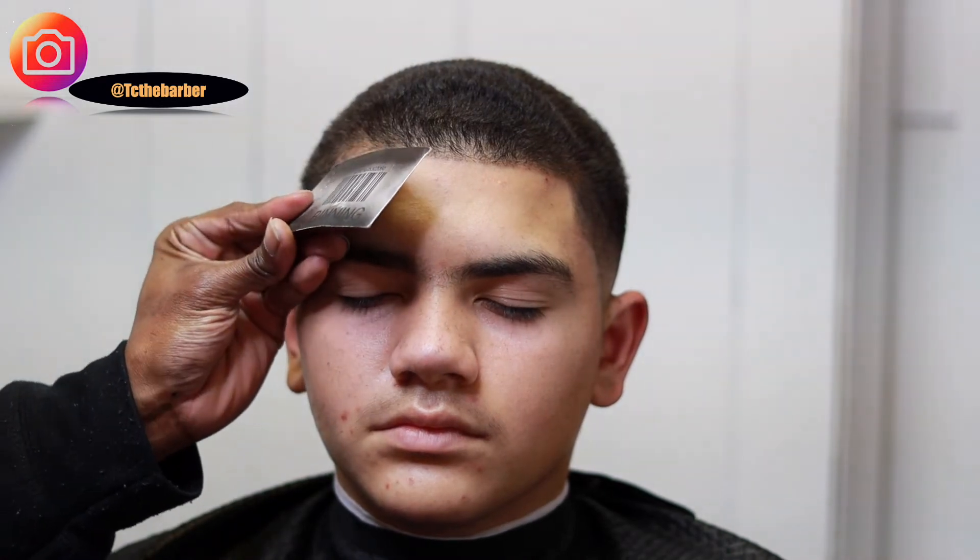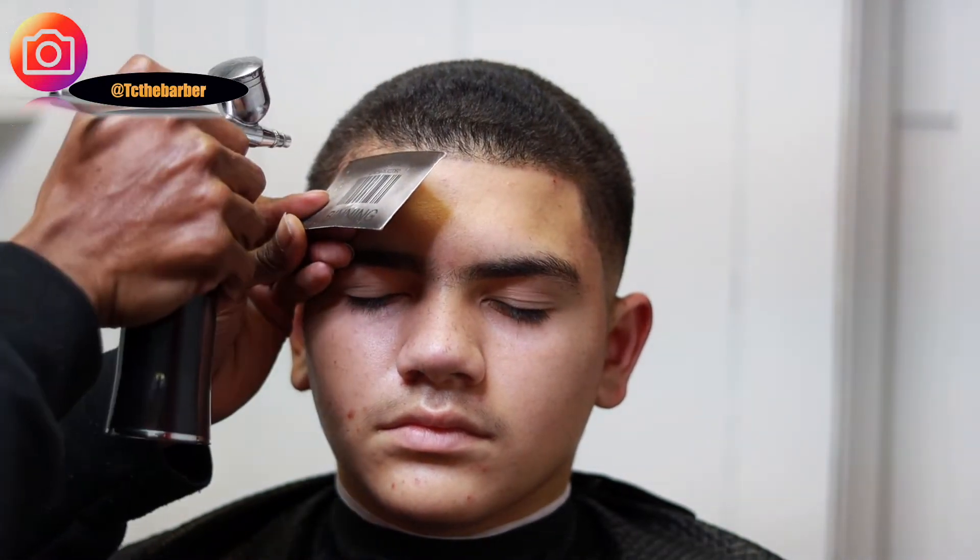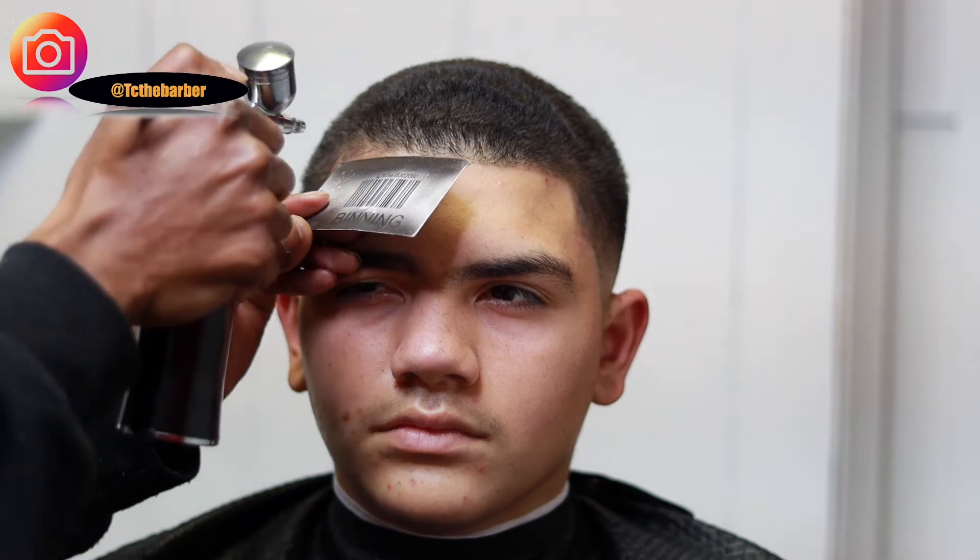Next up I'll be coming in with some enhancement just to darken the hairline up so that it will pop. I'm going to bring the cut together.